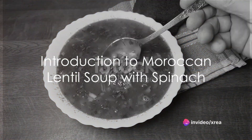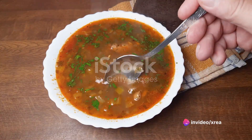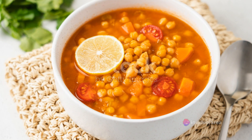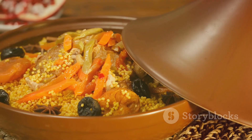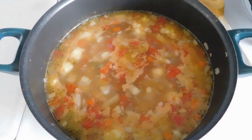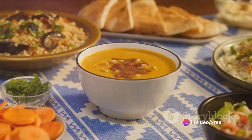Imagine a bowl of warmth, a symphony of flavors dancing on your tongue, and a comforting hug in every spoonful. This is the magic that Moroccan lentil soup with spinach brings to your table. It's a dish that's as nourishing as it is delicious — an enticing blend of earthy lentils, vibrant spinach, and an orchestra of aromatic spices.